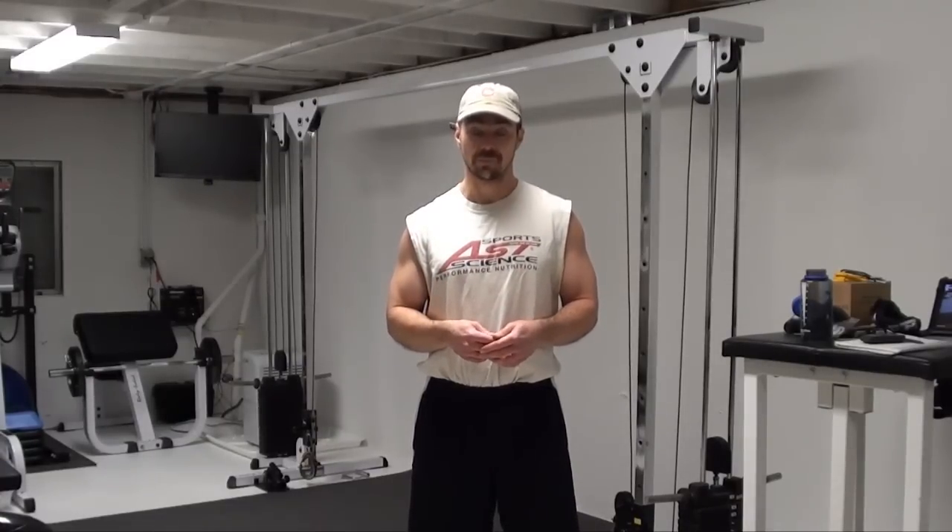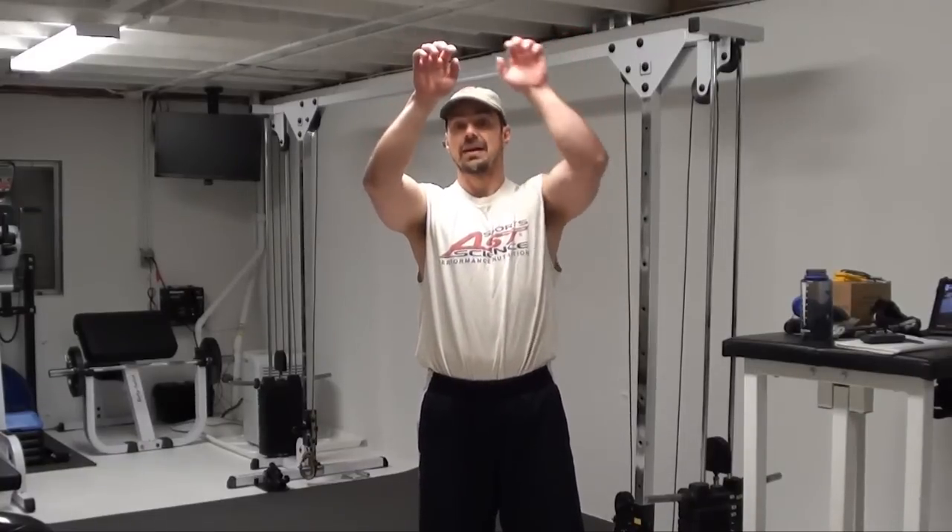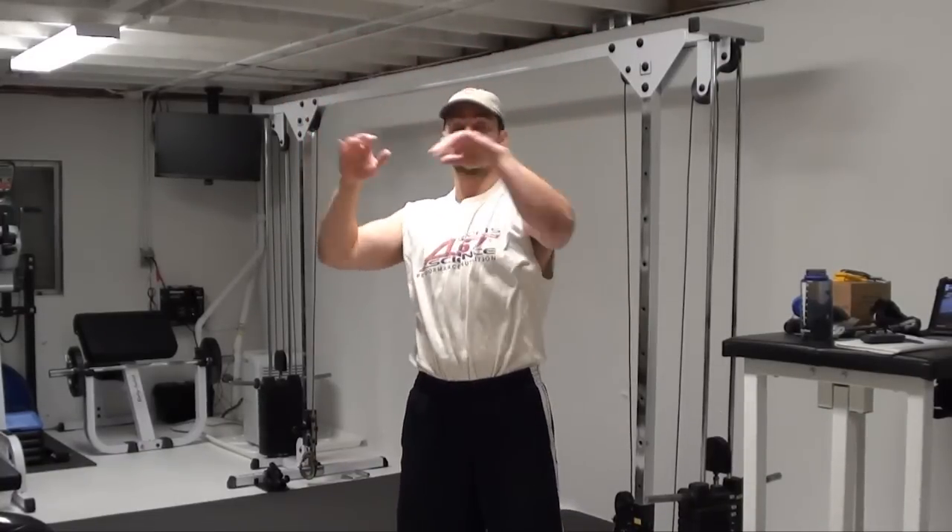What we're going to be doing here is traversing up and down the cross beam of a cable crossover setup. You're going to be sitting your hands over top of that cross beam and walking your hands across, basically walking your body up and back down the beam as many times as you can — whether it's once, twice, three, four times, whatever.